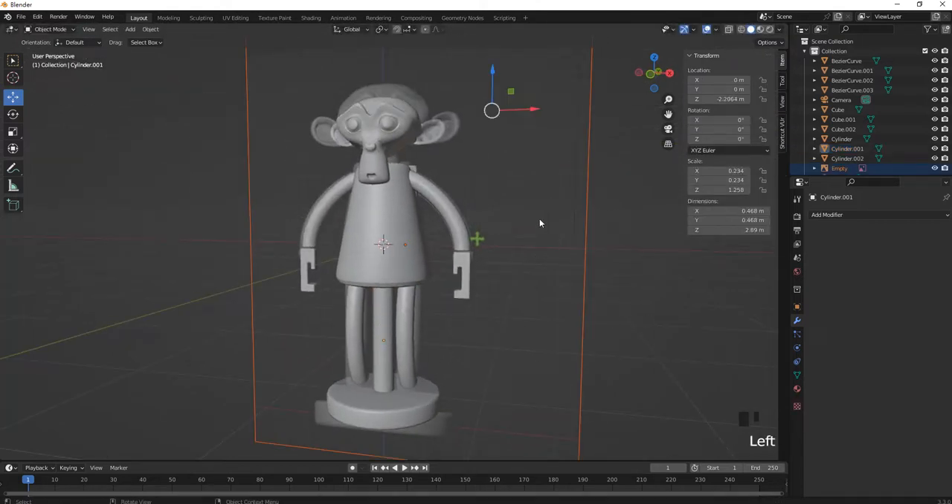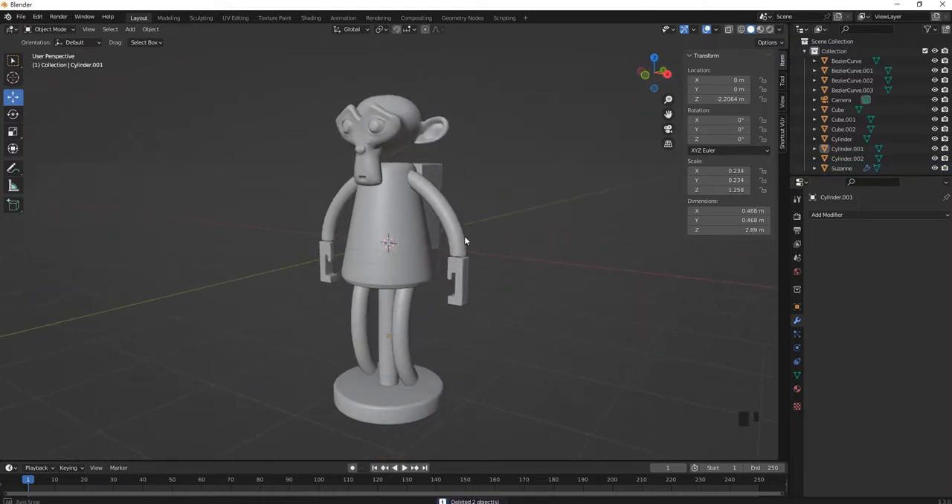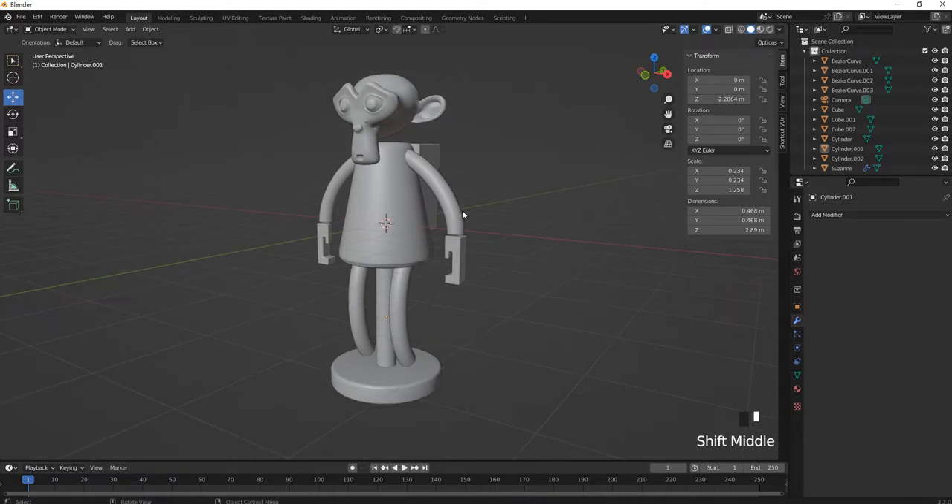Delete the reference image. That's the result of our monkey model. Next time we can keep adding more details and finish the human figure. Once we finish all the models — including the building, tree, monkey, birds, cats, and trains — we can start to apply materials. Thank you for watching, see you next time.